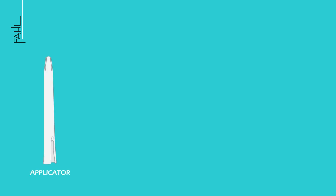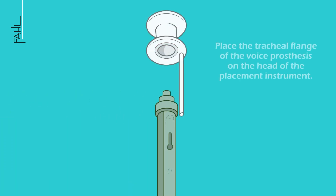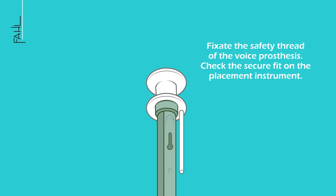Always use the original file products. First, place the tracheal flange of the voice prosthesis on the head of the placement instrument. Then fixate the safety thread of the voice prosthesis. Finally, check the secure fit of the placement instrument.